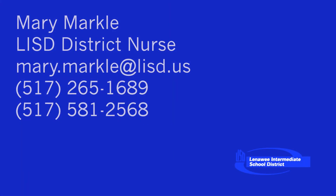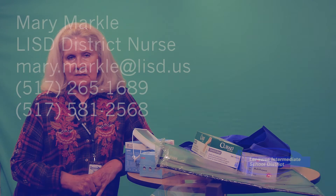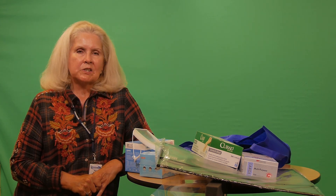So again, I'm Mary, your district nurse. My direct office line is 517-265-1689, my cell phone number is 517-581-2568, my ISD email address is mary.markel@lisd.us. Thanks a lot — here's to a great year!